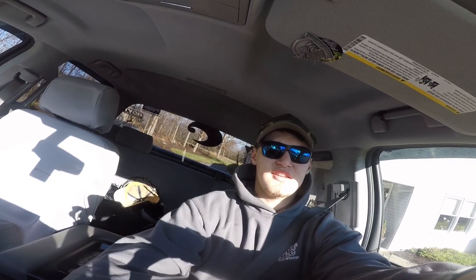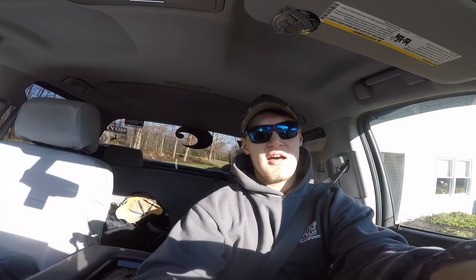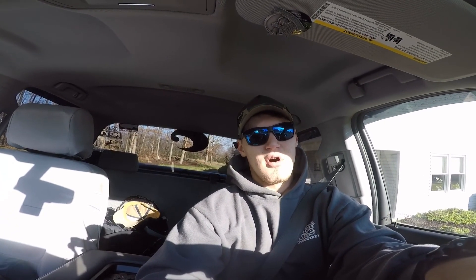First day of trout season — first day for me to go trout fishing this year. Going to Grotto's. It's about 1:45, and the water's pretty muddy. December 26th. But hopefully we get something. Stay tuned.